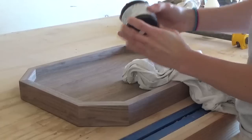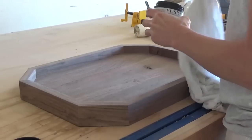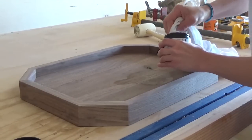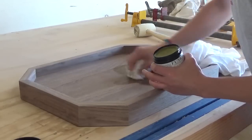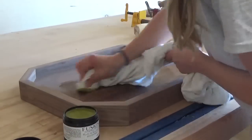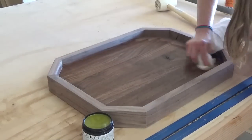I finished this with Fusion Mineral Paint beeswax. A friend of mine sent this to me to try and I've never used beeswax or any wax for that matter before, but I really loved it on this tray. It was really satisfying to kind of buff it in and it gave it a really nice smooth clean finish — highly recommend it. I'll put a link to it in the comments below if you're interested, and like I said, this is not an ad, I'm just really a fan.